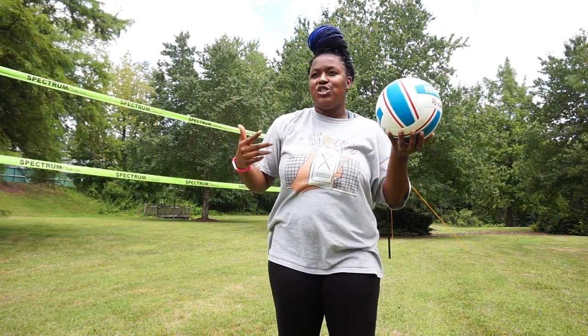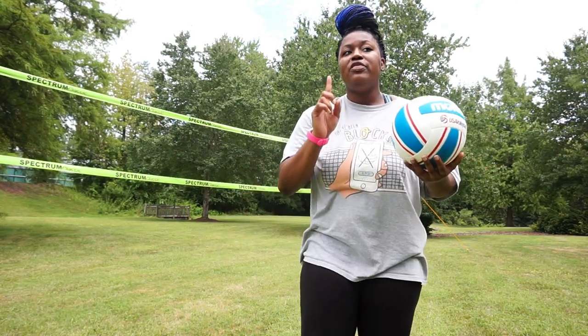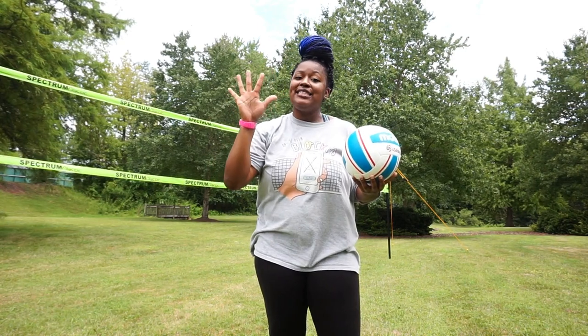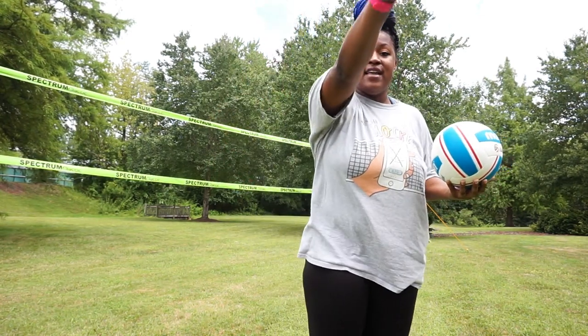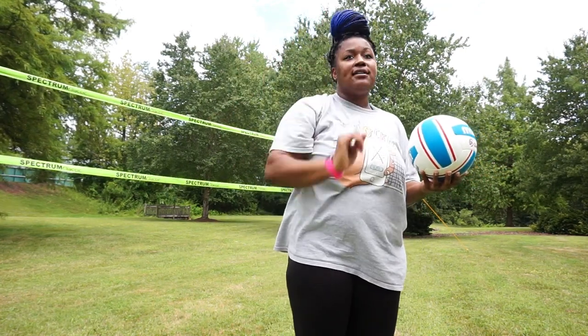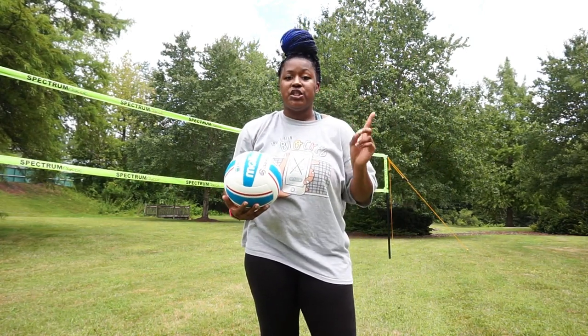With the overhand serve I used the analogy of throwing a baseball where you finish all the way through. With the float serve, you're actually not gonna finish all the way through. You're gonna have your hand like you're giving somebody a high five — serve, high five, and then stop. It's just a straight high five and stop. It takes a while to get used to.